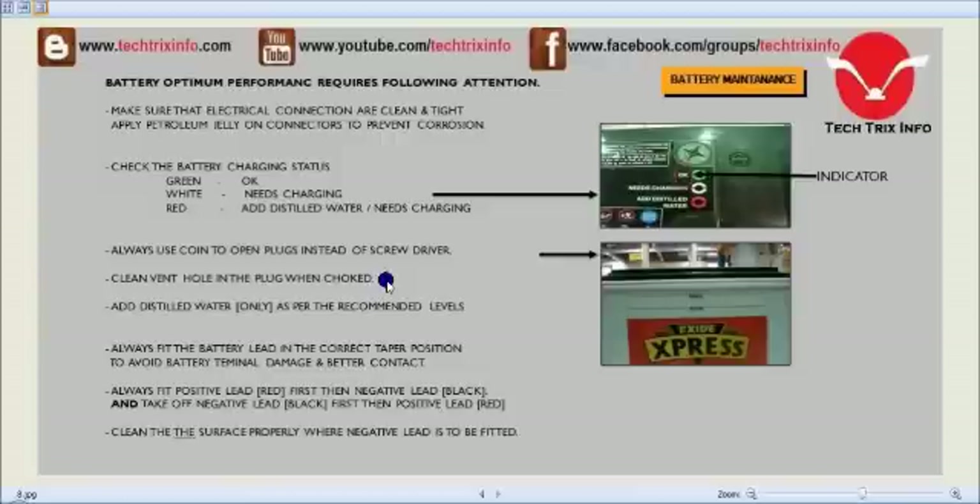Clean the vent hole in the plug when it is choked. Add distilled water only to the recommended level — do not fill above or below. Always fit battery leads in the correct taper position to avoid terminal damage. Always fit the positive lead (red) first and the negative lead (black) second. When removing leads, remove the negative lead first and then the positive. Clean the surface properly before fitting the negative lead. These are all safety procedures for the battery.